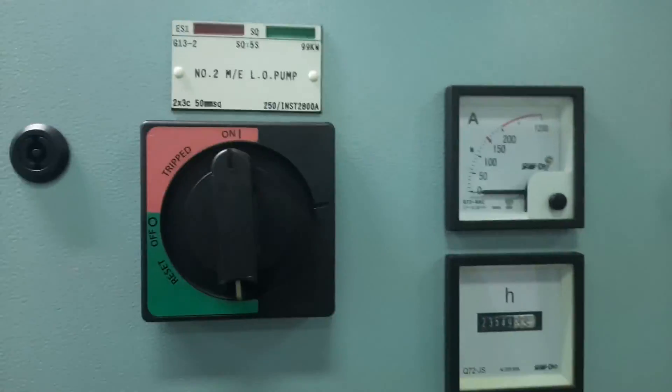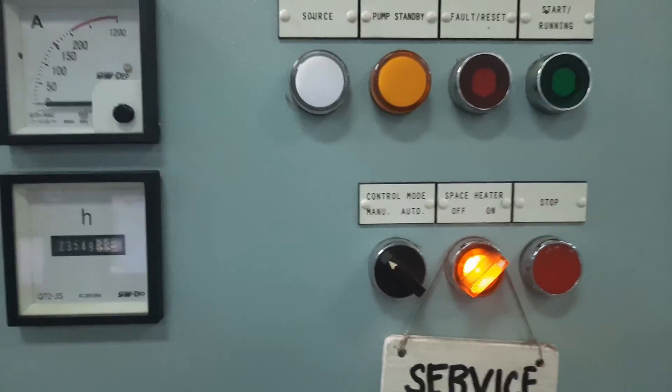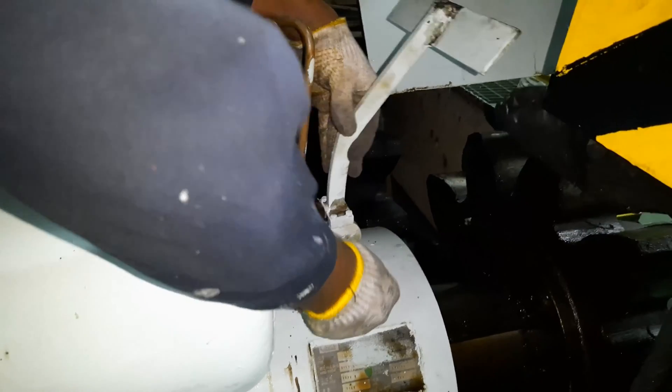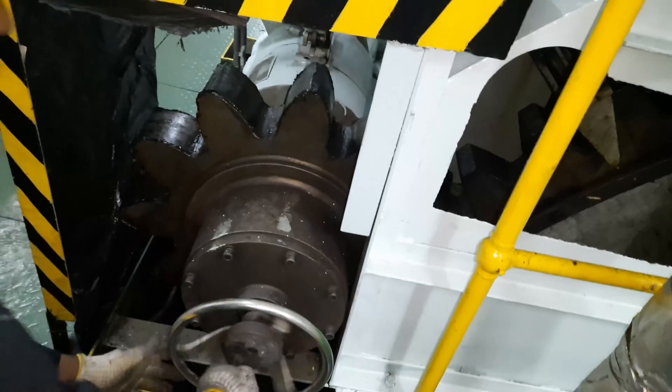Always stop the lube oil pump first with its control in manual mode. Block the control air supply on the 3-way valve near the turning gear and engage the turning gear.